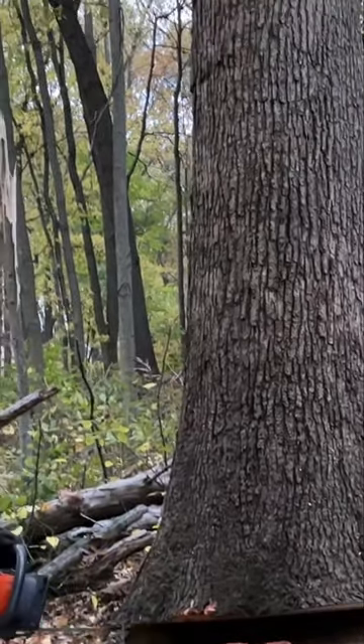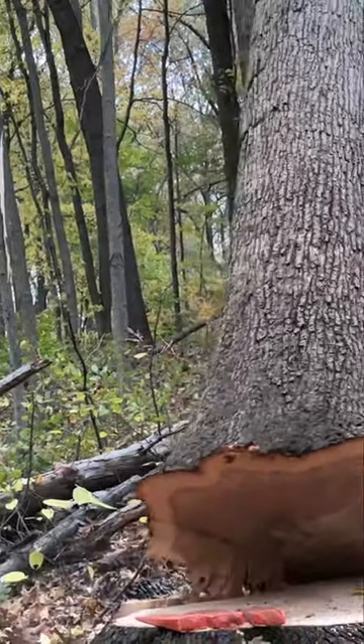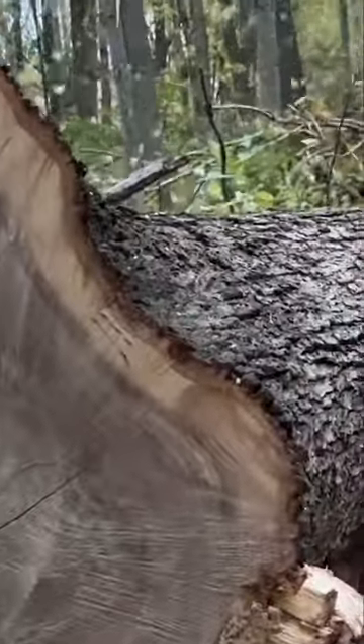As the tree starts to fall, I cut off whatever holding wood can be cut to allow the tree to come off the stump without pulling any fibers. You can see now that it slides back off the stump with no holding wood and the tree comes down in perfect shape.